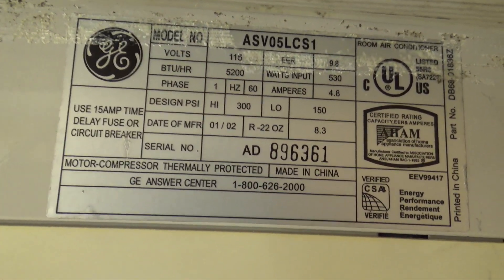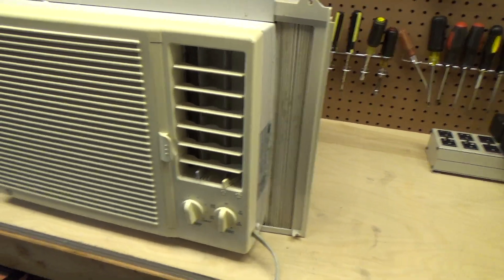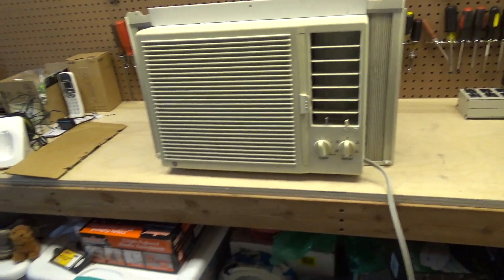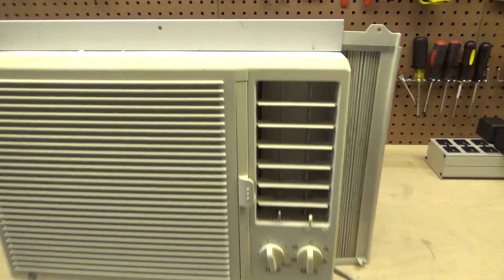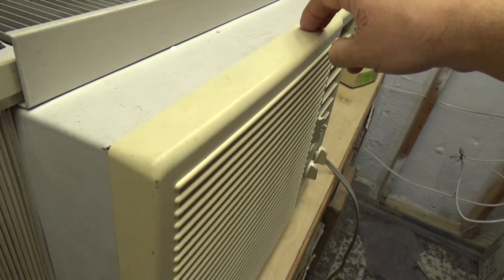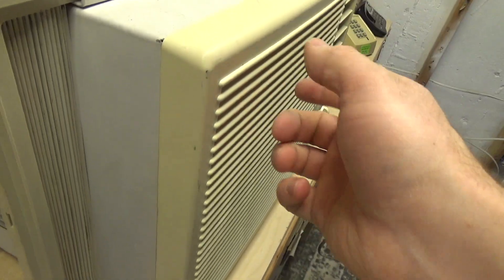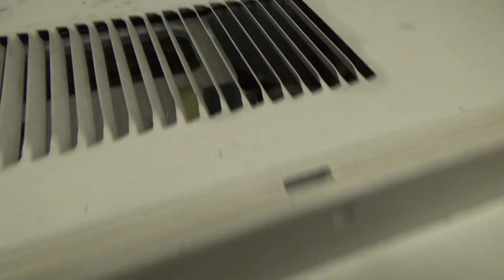So this thing is now 21 years old. It's got some age to it, but it still is in great shape. The front's kind of yellowed, and if I recall correctly there's going to be some rattling issues, but mechanically it's in really good condition. There's hardly any rust in there somehow. The coil's nice and clean still, so we're good to run it.